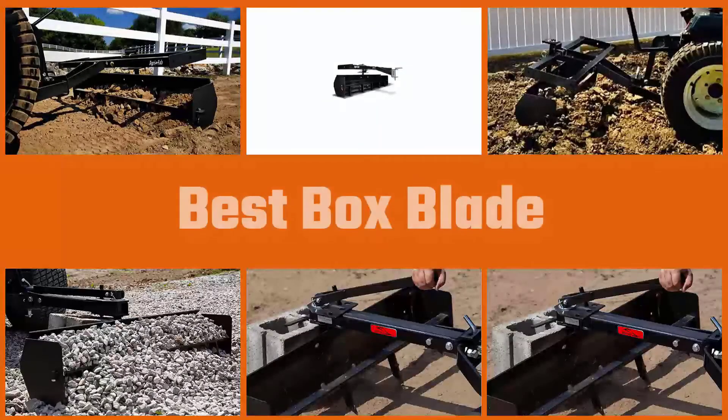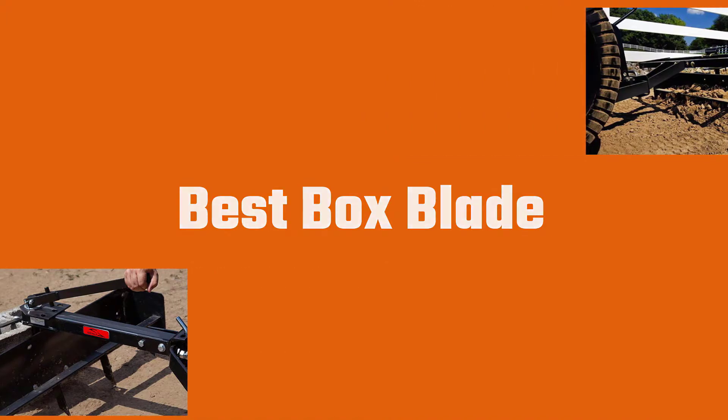Garden tractor box blades can be used for a number of different types of jobs, making them very versatile. We have prepared this review along with reviews of the top five models.